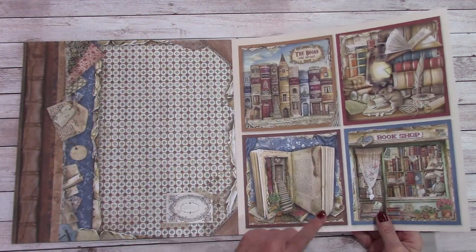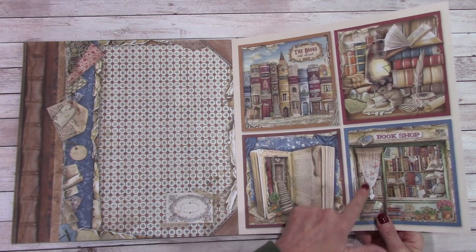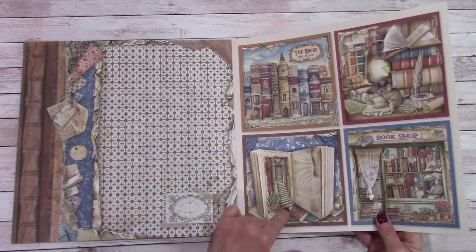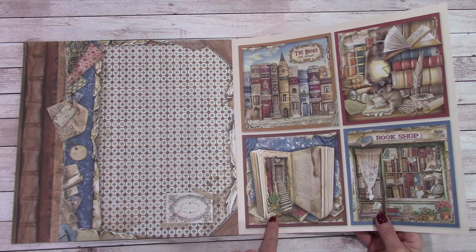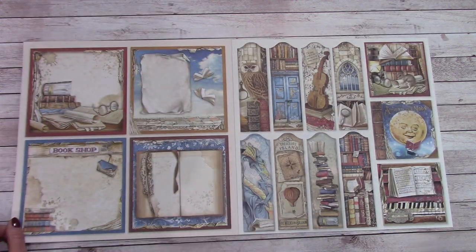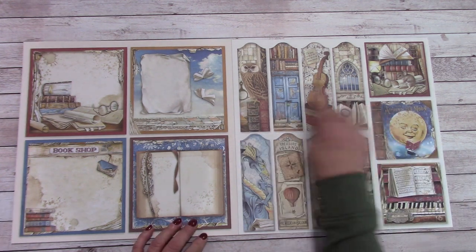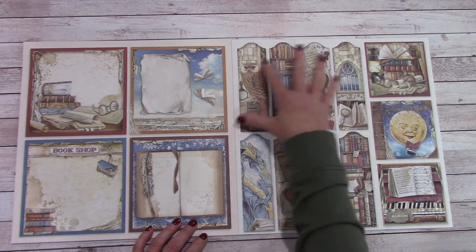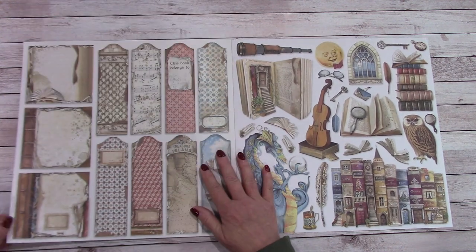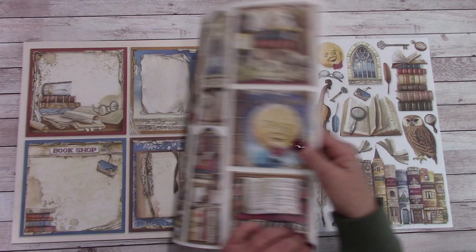And then we have the panel sheet — check this out. They've got a curtain over here, and a staircase in a book going up to the door. It looks like they've got a bunch of bookmarks, or you can use them in a different way. And little books on the back of that.